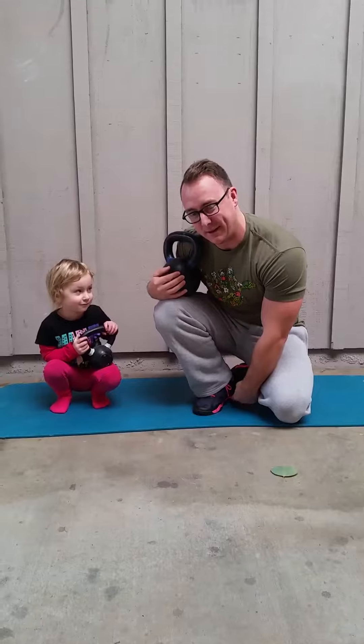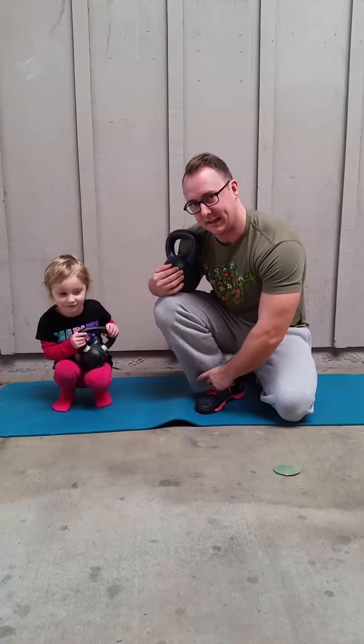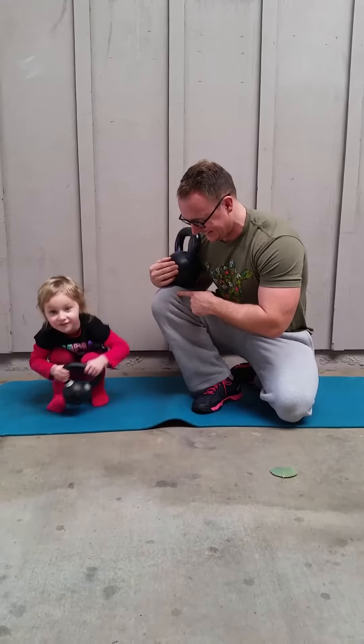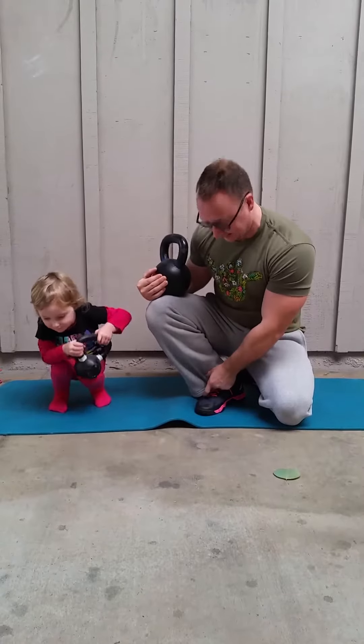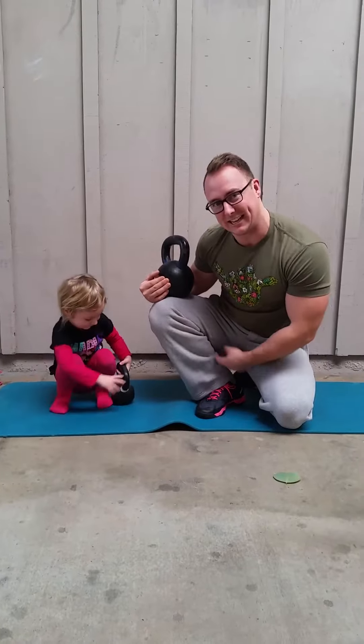Your heel should feel like it's about to lift off the ground, but don't let it lift too much. We want to feel the stretch in our calf, our Achilles, and maybe the front of our ankle. We can also take our knee outside and drive it forward to get a little more ankle flexion and stretch that whole thing out.